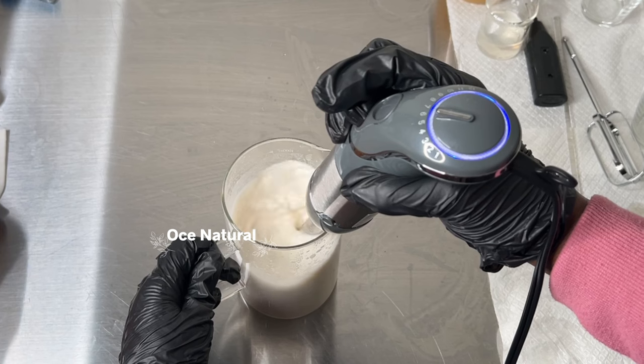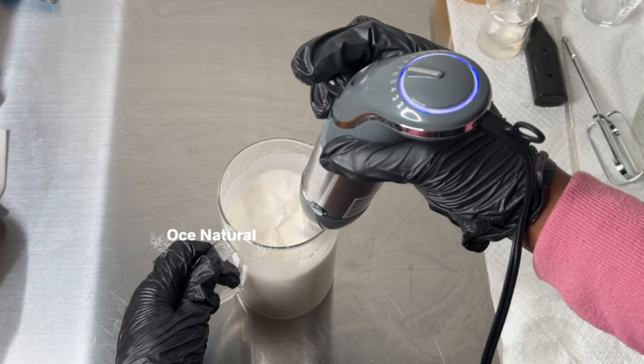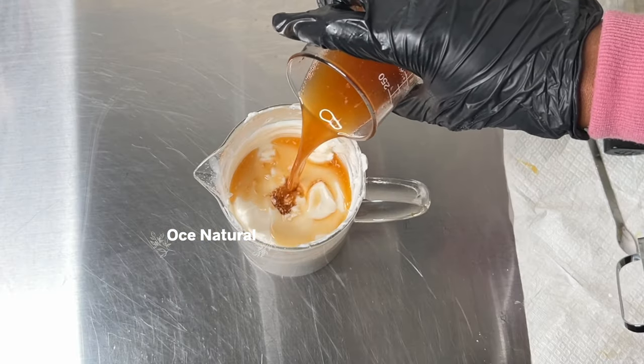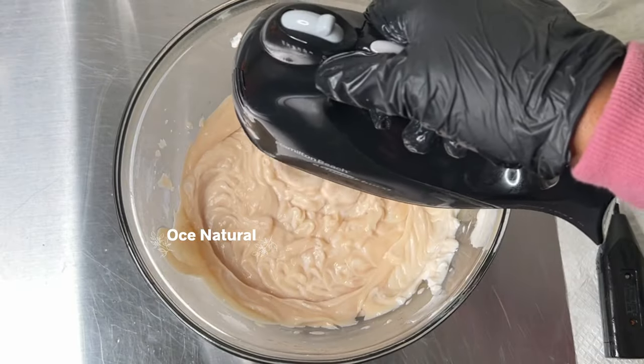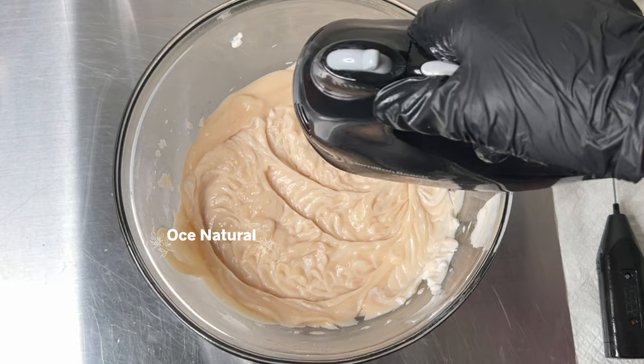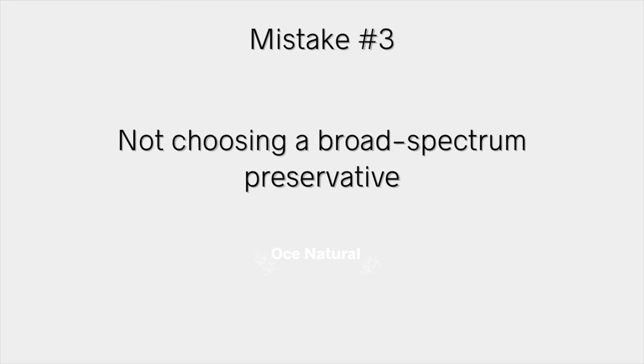As a general rule, most preservatives are usually heat sensitive. When you make an emulsion like a cream or lotion, you're heating up your oil and water together at a high temperature — so you never want to add your preservative at that hot temperature. The third mistake to avoid is not choosing a broad spectrum preservative — one that's effective against bacteria, yeast, and mold.